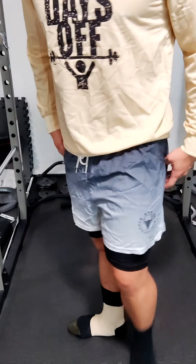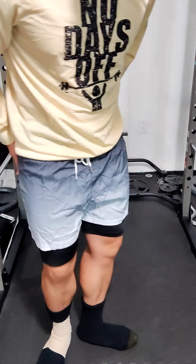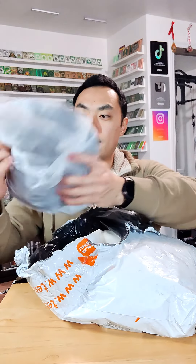I wish there were more pockets, but that's the only negative thing I have to say about these shorts. Otherwise I love them — the gradient is very cool, they're comfortable, and the material is nice too. All right, let's see what this second item is.